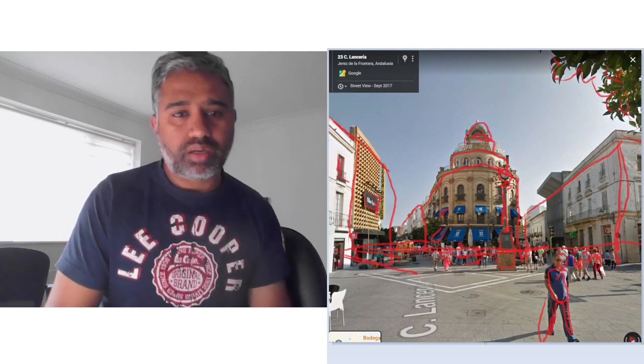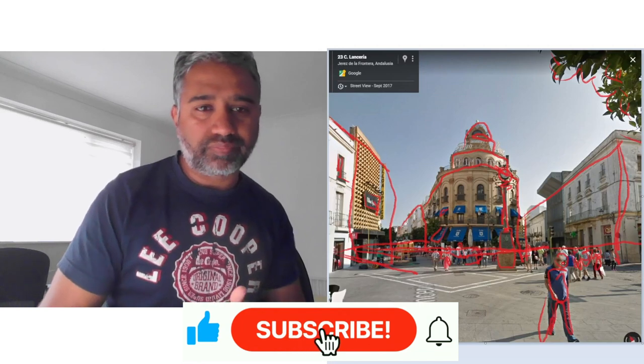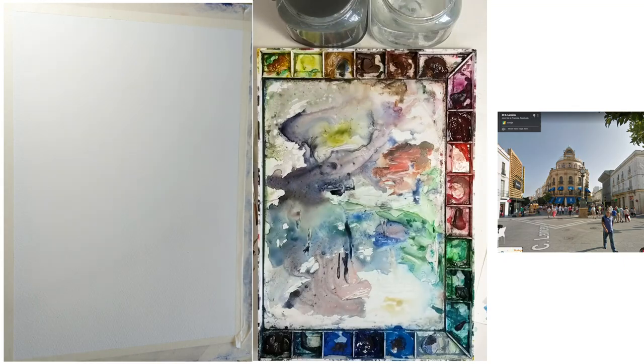Let's start! If you like the video, hit that like button and subscribe if you already haven't, and hit that notification button so you don't miss a video. In terms of materials, it's a 300-gram quarter-page Saunders rough on an ink line. I've got a John Pike palette with 20 different colors — yellows, browns, reds, greens, blues, and a couple of grays. I'll mostly use synthetic brushes, but for the sky and first wash I'll use a mop brush.